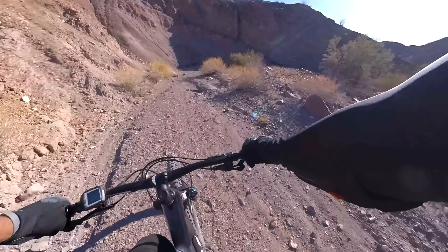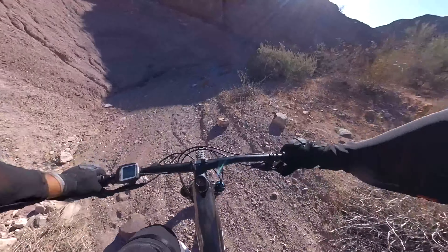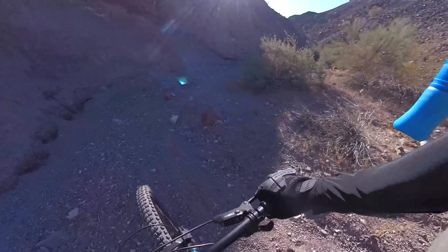Also consider the Trek Fuel EXe, which is more of a regular bike and less of an e-bike — much more nimble and probably better to climb with. It's a good option too. I would try both before you pull the trigger. Anyway, that's my review — thank you, safe travels, and happy biking. I'll see you on the next one.